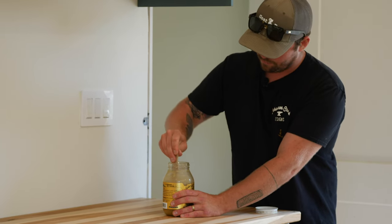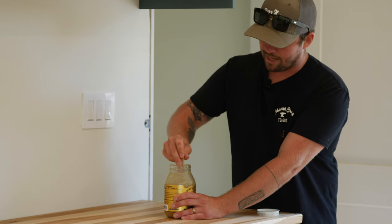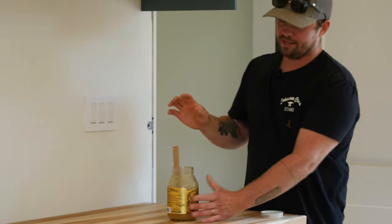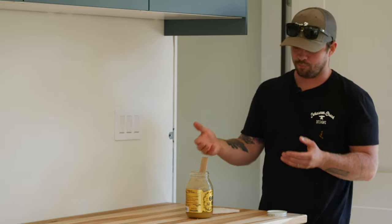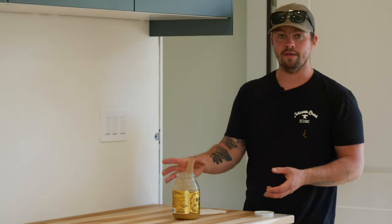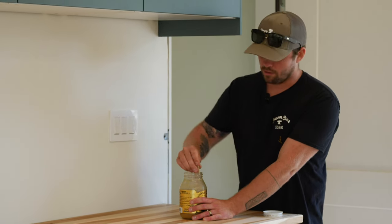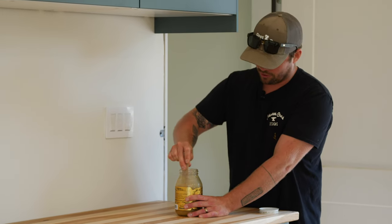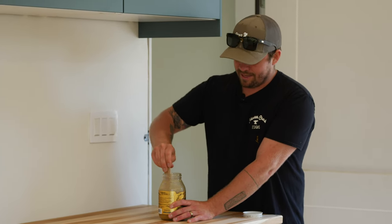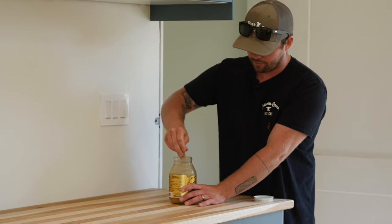If you've never used Odie's Oil, we have a link in the description to their website, as well as the two products we're using on this countertop. Make sure you don't get too much sticker shock when you go to the website and see the prices. Most finishes come in smaller jars and smaller quantities — we buy the large jars because we use it on almost every piece of furniture that comes out of the shop. This stuff goes a really long way. It has massive square foot coverage, even compared to full gallons of urethane finish, and it is probably the best finish we've found across the board on all the hardwood furniture that we build.